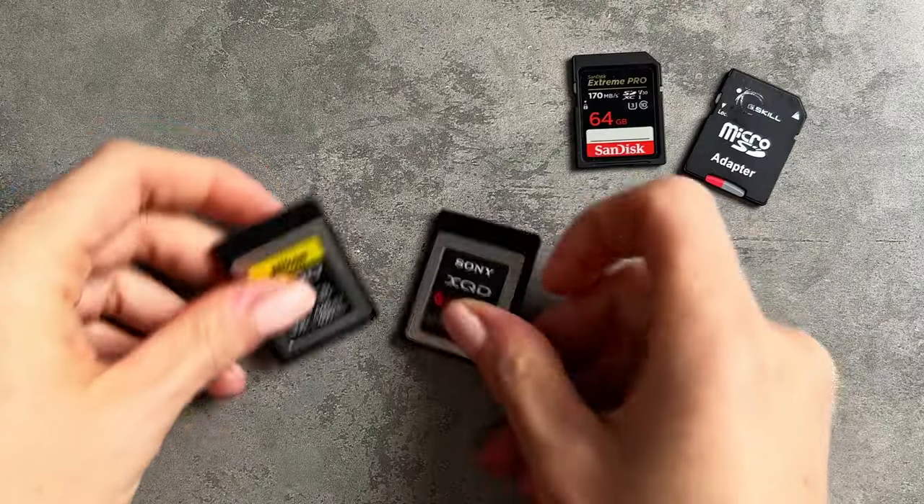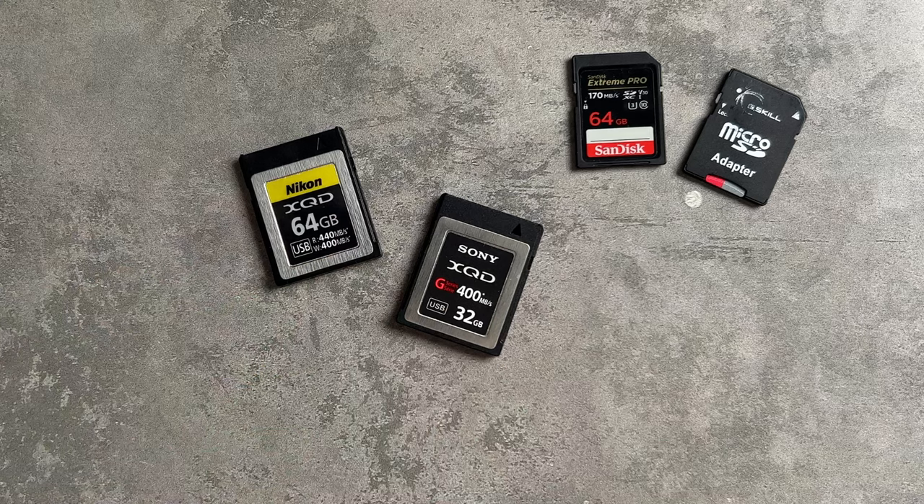Since I hang on to files for longer periods and shoot pretty often, I have about four different cards I'm using regularly. You'll find the longer you're a photographer, the more cards you seem to collect. But if you're not shooting as frequently and you're buying your very first cards, start with two 64-gigabyte cards and buy more when you find you need more.